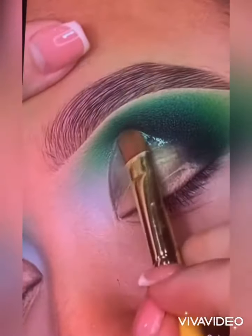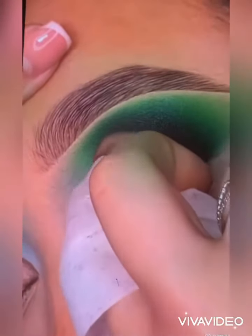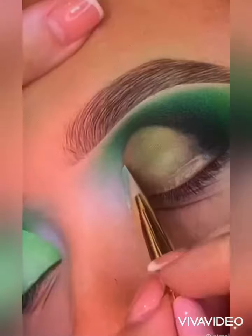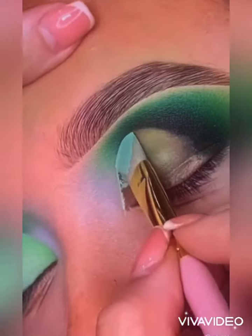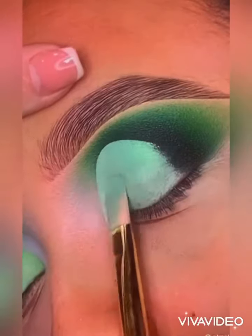We are stenciling out our cut crease shape and then removing this with Vaseline. The reason we are removing the shadows from underneath is so that we get the true color payoff from the base. It also removes any texture that the shadow may have caused, giving you a really smooth cut crease finish.